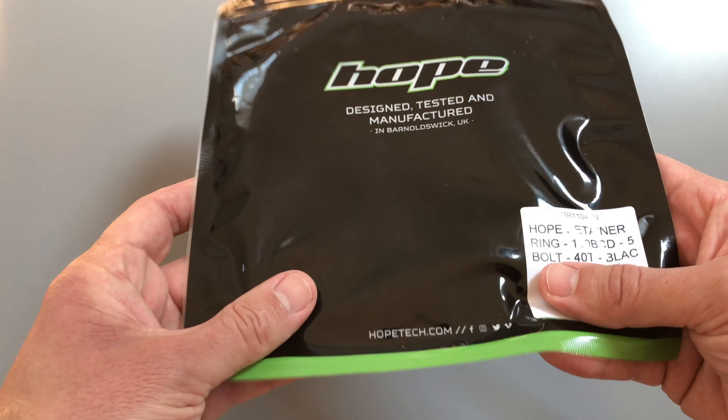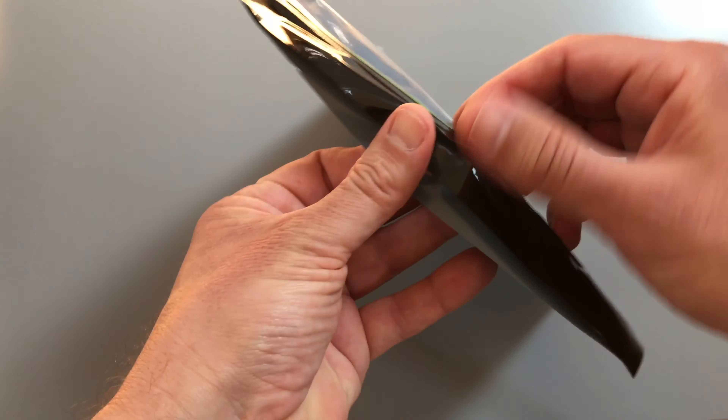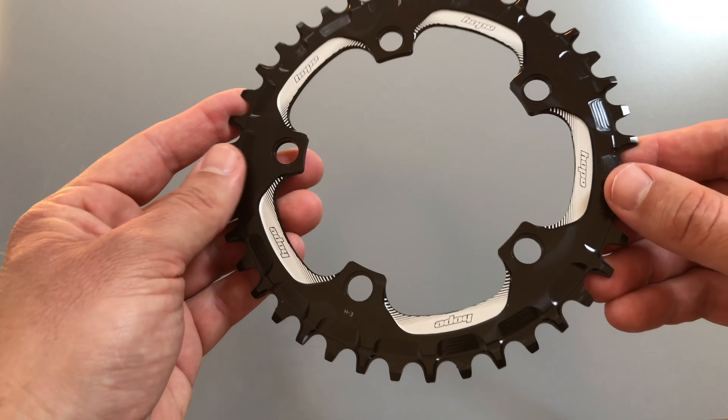As with the vast majority of Hope parts, it's designed, tested, and manufactured in Barnoldswick in Lancashire, UK. Let's pull it out of the packaging and get a detailed look at it.